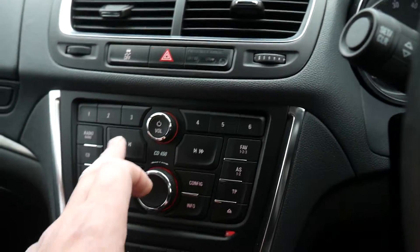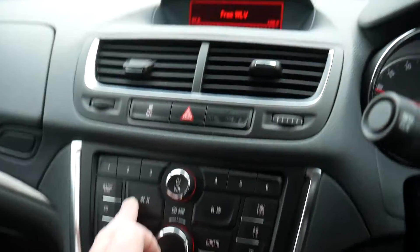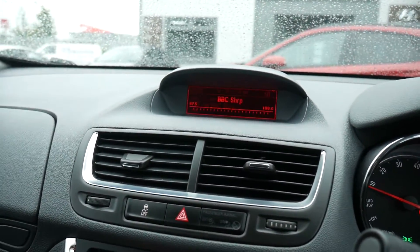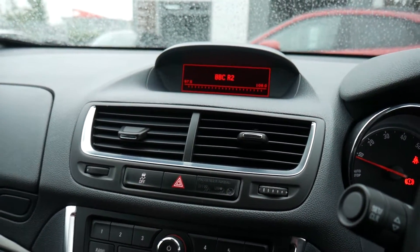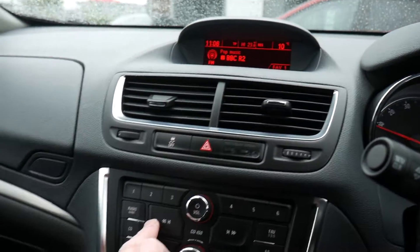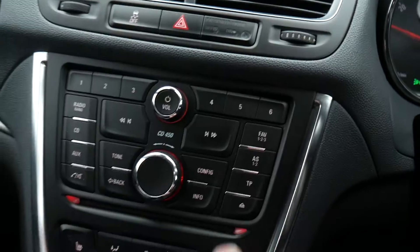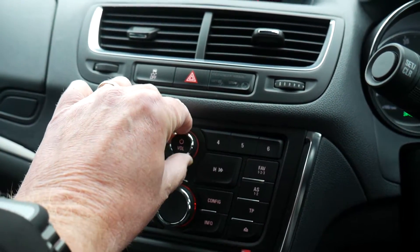To tune in a station, for example BBC Radio 2, keep pressing the button until you get to the station you want. I've saved BBC Radio Shropshire on number six and Radio 2 on number one. So you've got Radio 1, 2, 3, 4, and Shropshire Radio. If you want more, keep pressing the search button — it'll show the program on screen, and to save it just press and hold the button for four to five seconds until it bleeps.